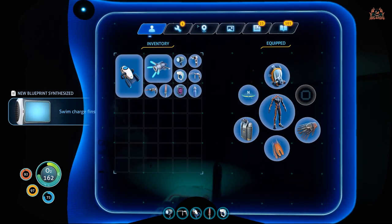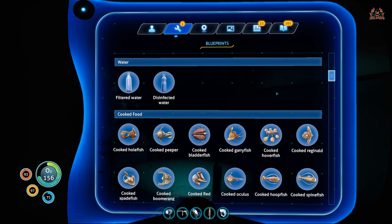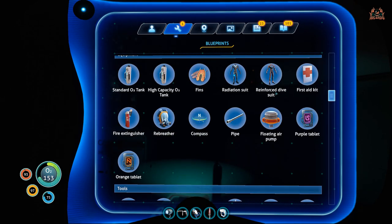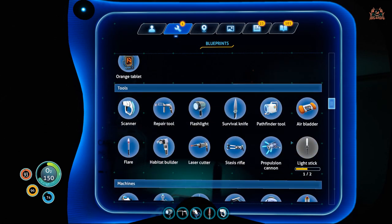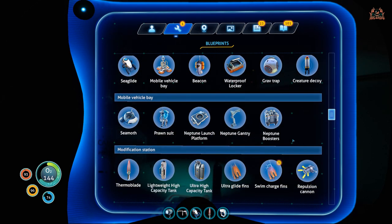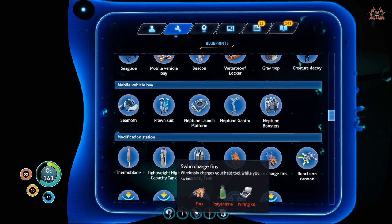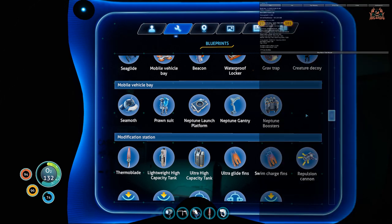That is where you get your swim charge fins in Subnautica. Now, getting the blueprint is just not enough — you're going to need quite a few items. Once you've got the blueprint it will reveal those items to you. Swim charge fins wirelessly charge your held tool while you swim. You need polyaniline, a wiring kit, and fins.